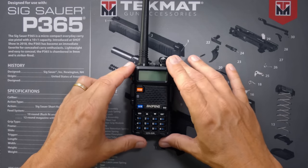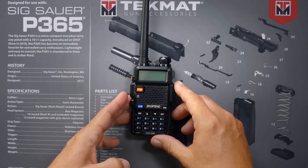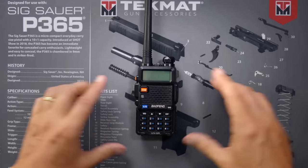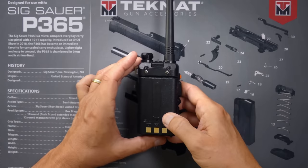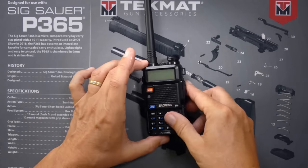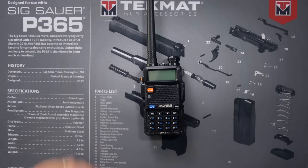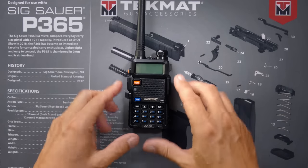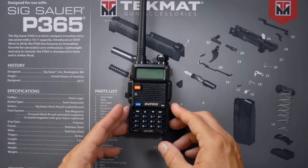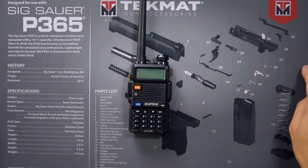Allow me to now commence with the overview of the Baofeng UV5R. The Baofeng UV5R is a ham radio, although they do make GMRS versions, but those have a different name — they're UV9X or UV9G. The older UV5Rs can transmit on pretty much any frequency in the range, anywhere from about 130 megahertz to about 500 megahertz, depending on when you bought it.